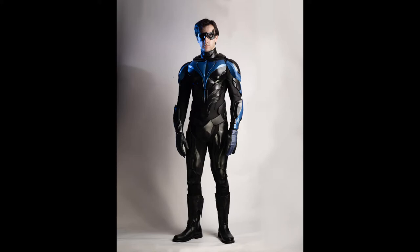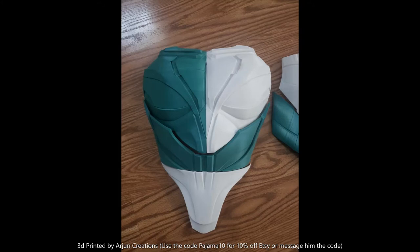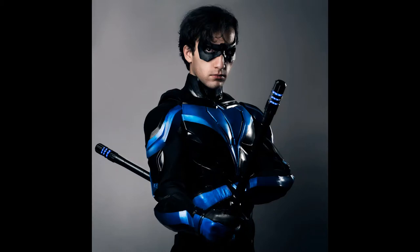I got my original 3D printed Nightwing armor which I absolutely loved, but because it was 3D printed it was very solid. I painted it up myself and then wore it for the initial photo shoot I did for my Titan's Nightwing.